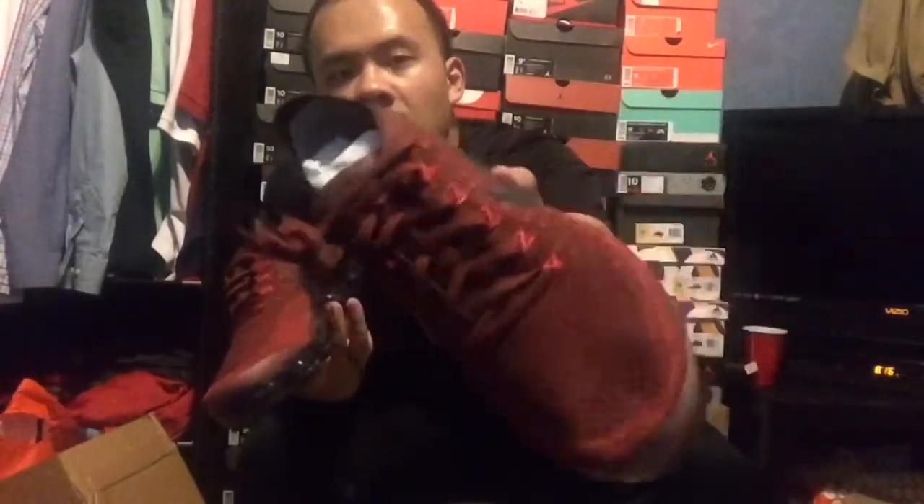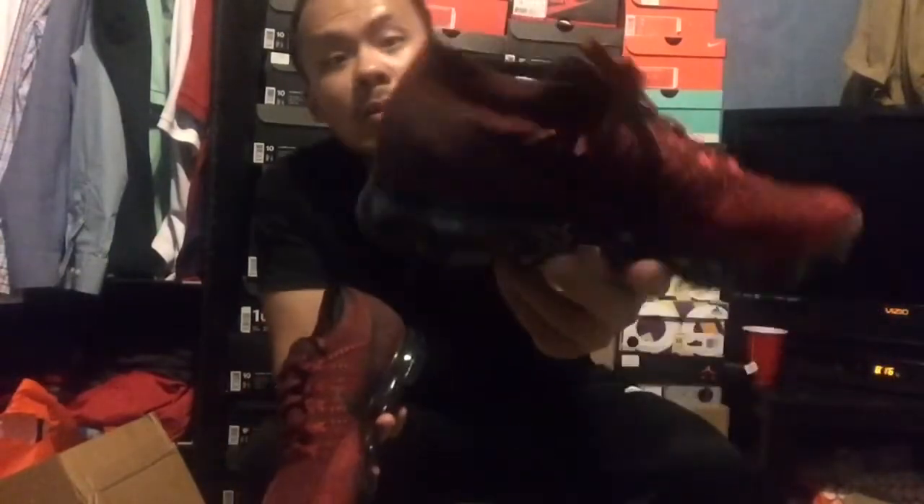They'd sell way better at $160. At Finish Line I was able to use a $20 coupon, so I got these for about $170 — not bad.